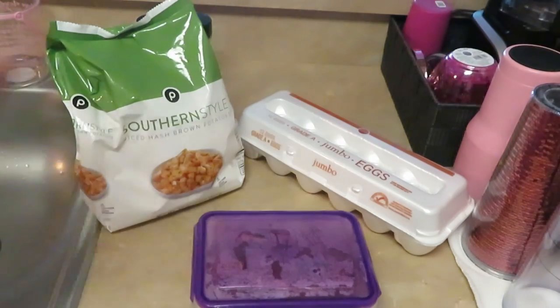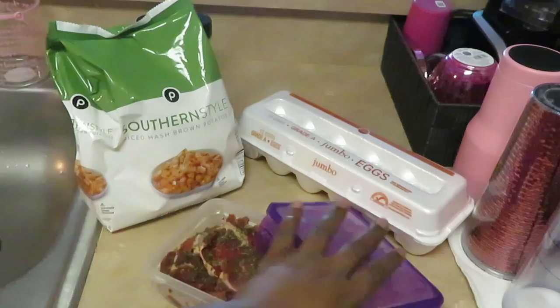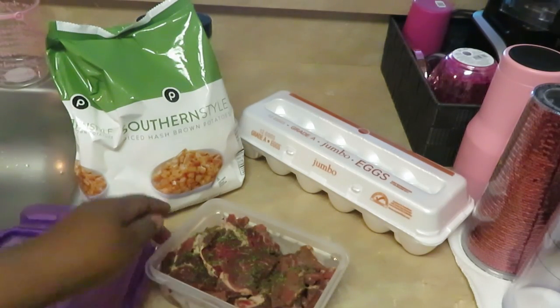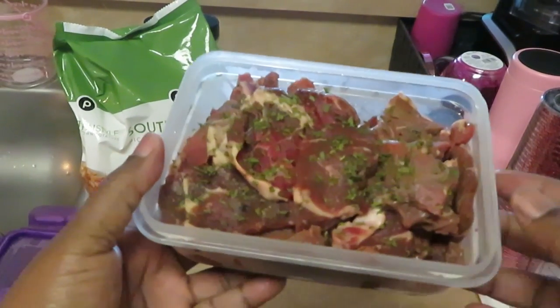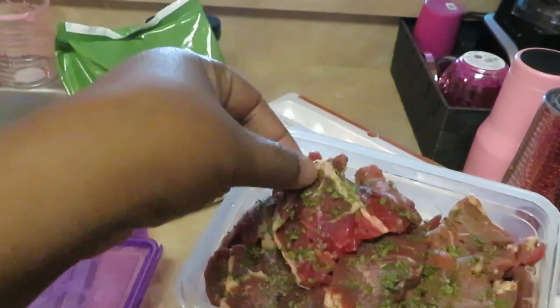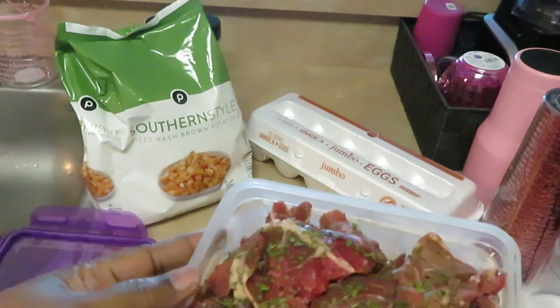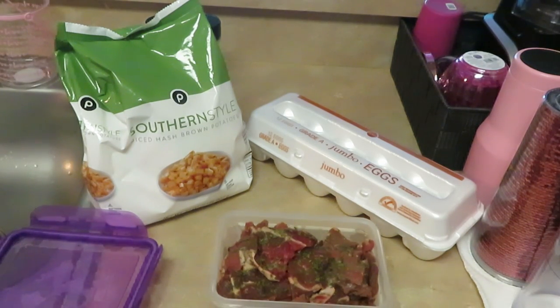I've got my Publix grade A jumbo eggs and I have some steak. The steak I'm using is the thin slice steak — I cut it into little small pieces and I'm just gonna pan fry it. You can see it's the thin steak, like steak strips, and I just cut those into little pieces so I can pan fry them up. We are gonna have steak, eggs, and potatoes this morning.